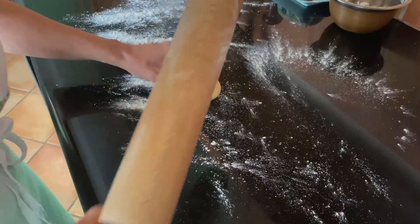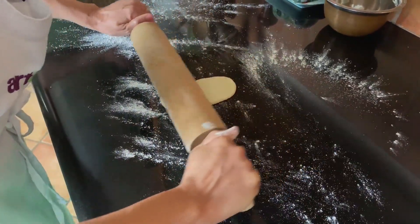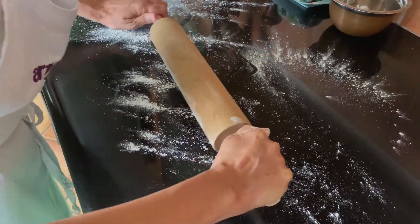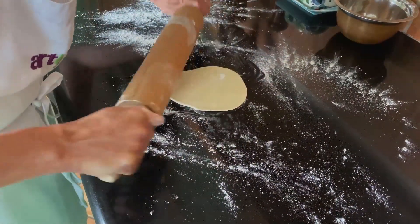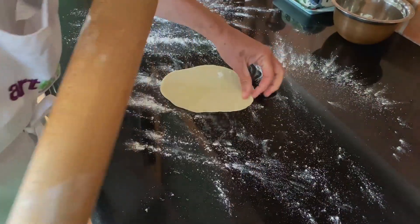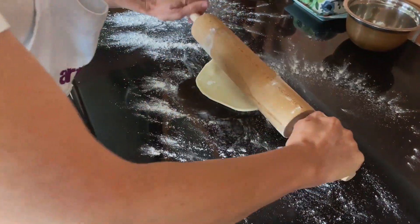When you make your flour tortillas, you need to use a rolling pin, because using a tortilla press just doesn't get them flat enough. And you want them nice and thin.